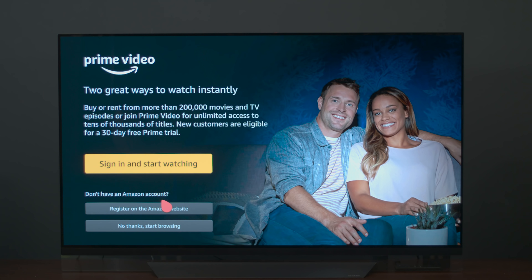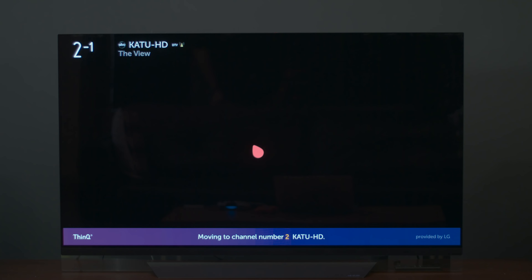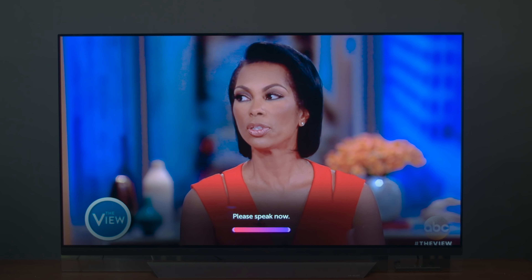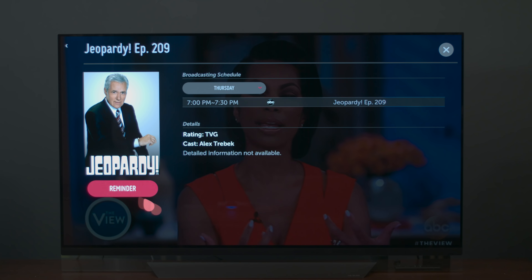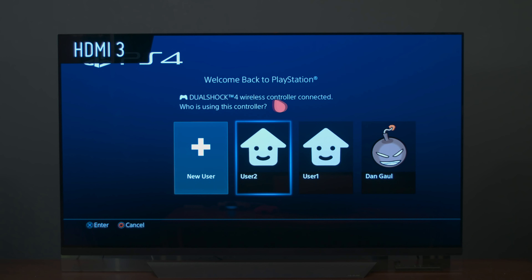We can also switch inputs. Switch to channel two. LG is able to take a look at your entire program guide as well, so if you just want to watch a particular show, you can ask for that. When is Jeopardy on? It'll show me exactly when Jeopardy is on, and I can actually have it switch or remind me when that show comes on. It's also smart about what's connected to the TV — switch to game console. It's smart enough to know when a game console is connected; we currently have a PlayStation 4 connected. It will also automatically switch into game mode, which reduces lag and boosts brightness.